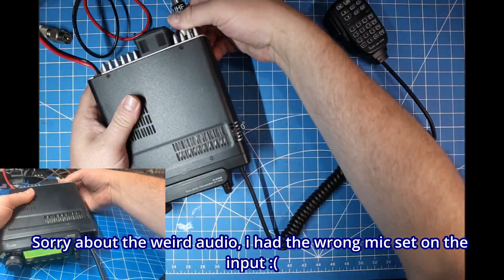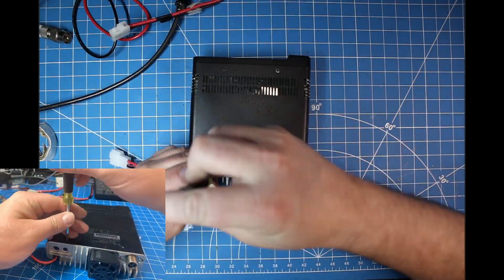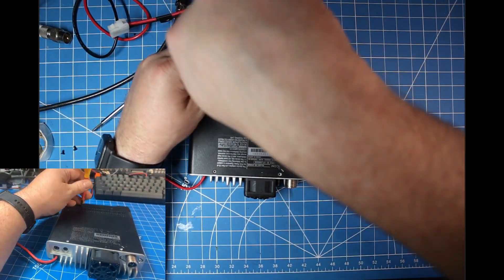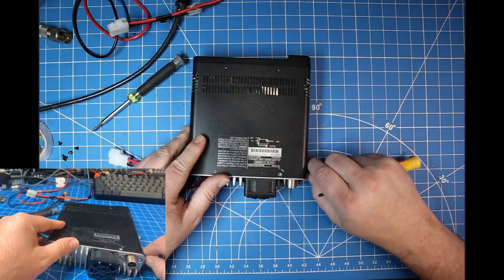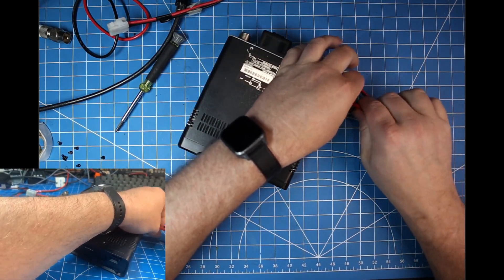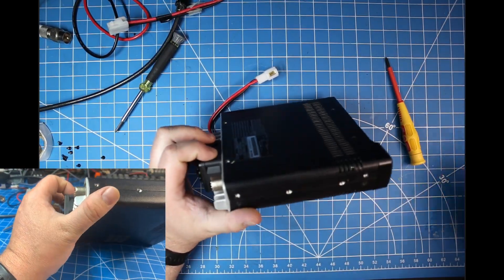Without further ado, let's move on to the actual work. We'll start by taking the radio apart, which is pretty simple on these Icom radios. You just need a number one Phillips screwdriver. We'll be doing the bottom underside cover — there are four screws on the top and then two screws on either side.